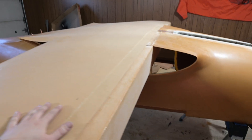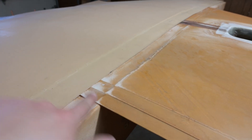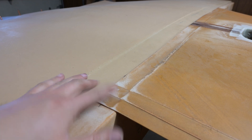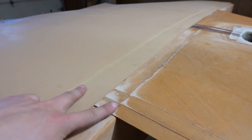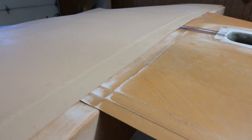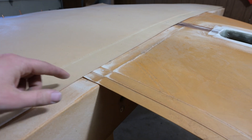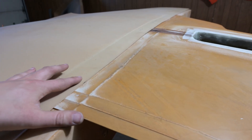The next steps are to trim the front and back of the belly pan so it will line up, because it extends out. You don't want these overlapping — you want them to butt together, and then you'll put tape right in that crease so it all sits nice and flush. I'm going to mark where I need to cut, then take it back off the plane and trim it back so it should fit nice.